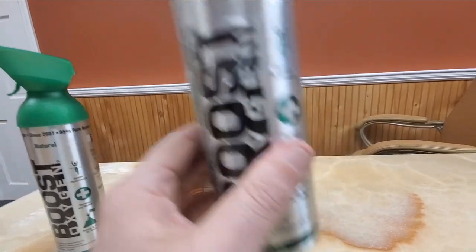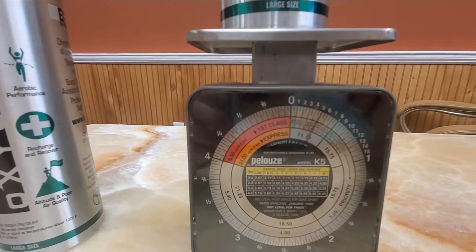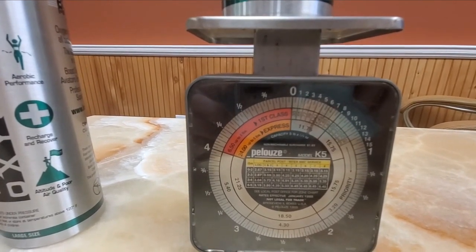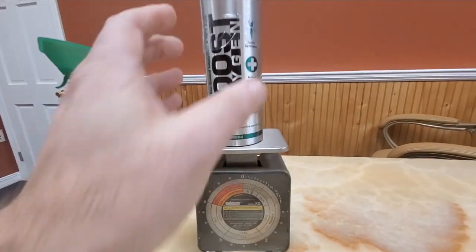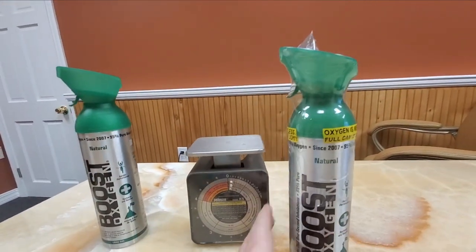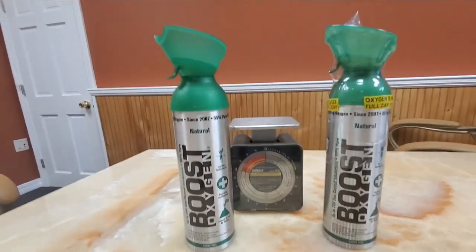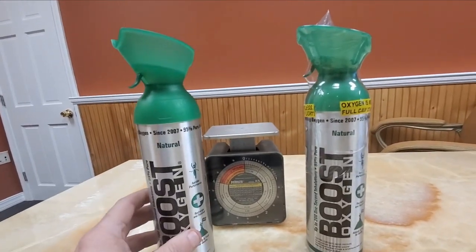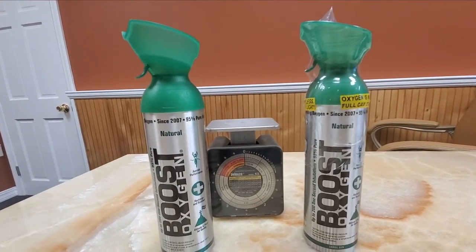The empty aluminum can weighs exactly 4.5 ounces. The full can containing 10 liters of oxygen weighs 5 ounces on the scale. So the difference between the full can and the empty can is just 0.5 ounces — which many people cannot even discern. It's roughly the weight of a few feathers.